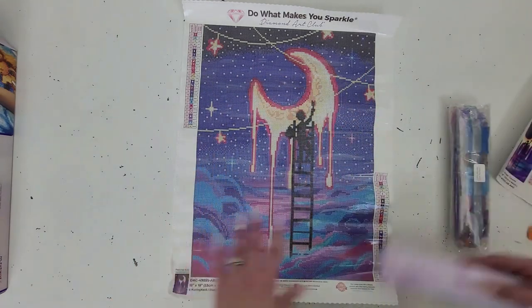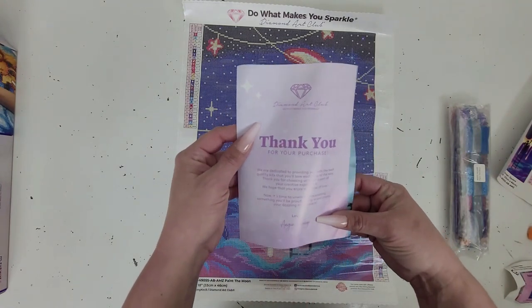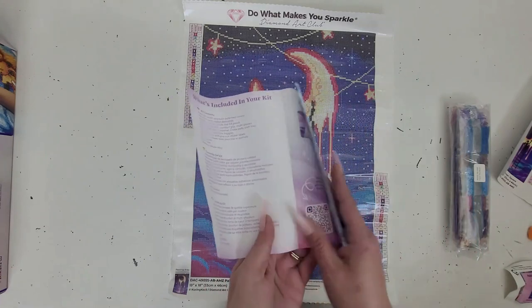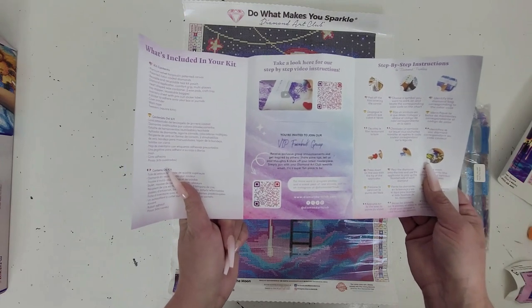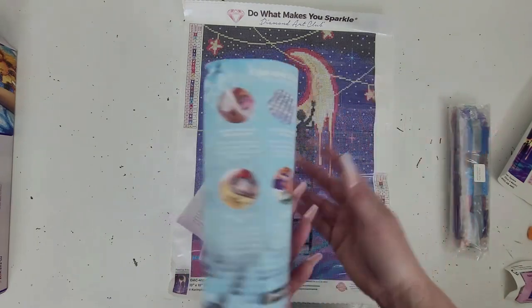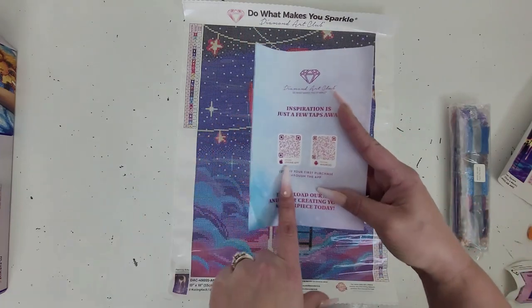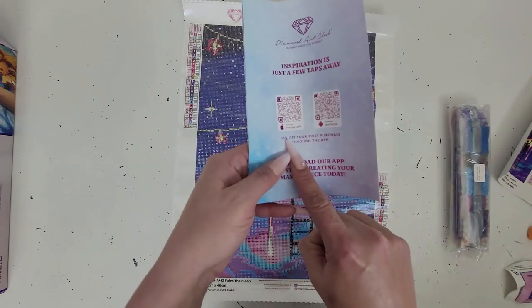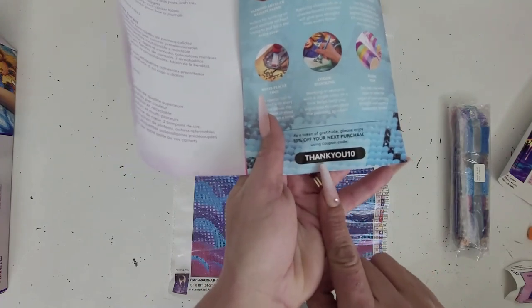You also get a thank you pamphlet — I don't think I had one in the last kit. Inside, it gives you what's included in your kit, tips and tricks, a QR code for a tutorial video, and a QR code to the VIP Facebook group, which I highly recommend. You also get step-by-step instructions. If you're a first-time buyer from the app, you get QR codes for iPhone and Android, and 20% off. Also inside is another discount code: thank you 10.